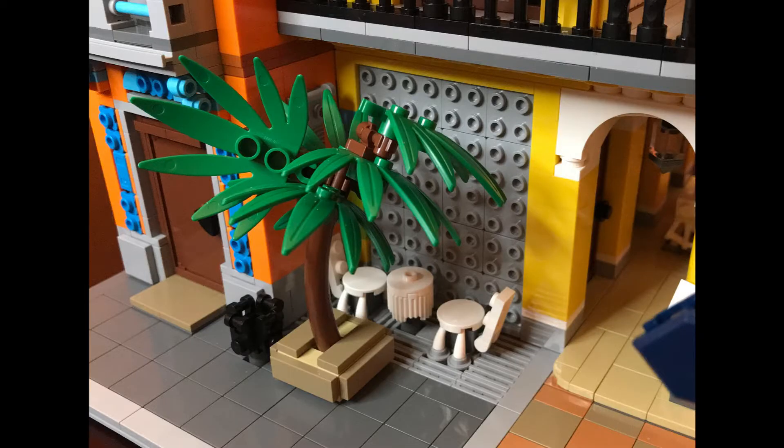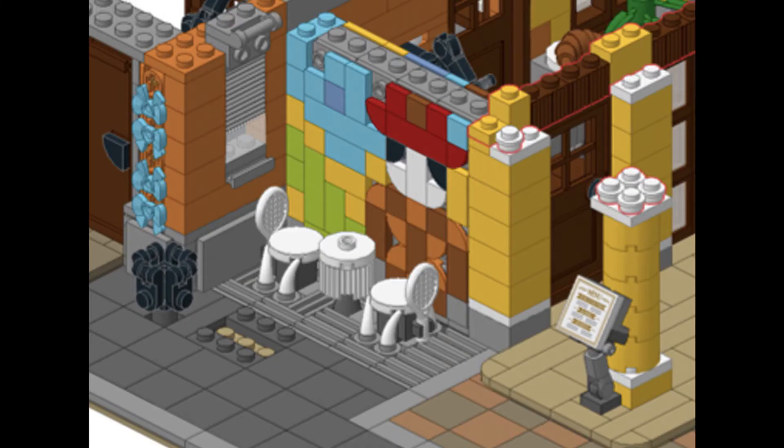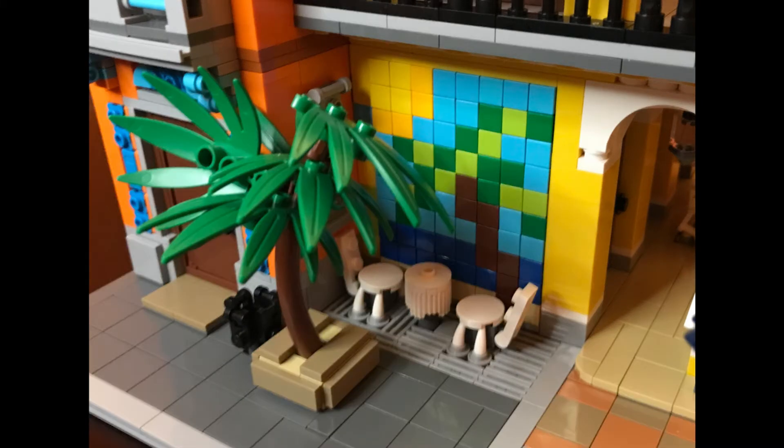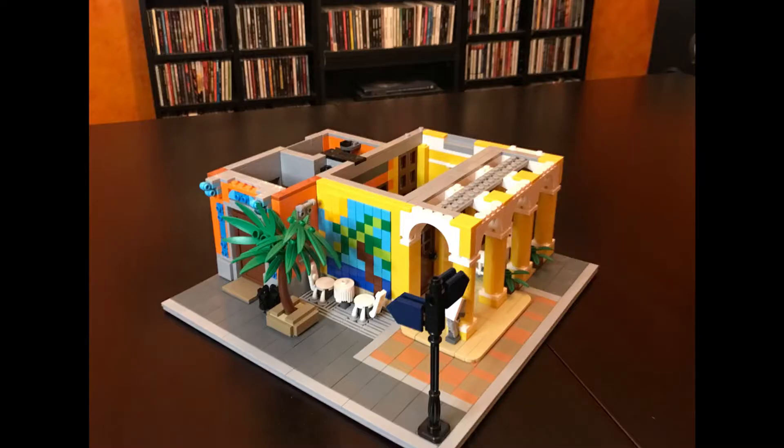Another change I made: I thought the palm tree and the trash can were a little too close to the wall, and they didn't give me the right parts to make Brickative's Cuban shirt guy. So I made my own mural with a palm tree and a sun, and I moved the actual palm tree and the trash can out towards the street a little bit. So without any further ado, let's take a look at the building itself.